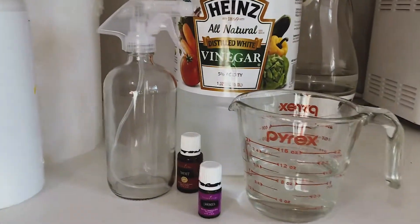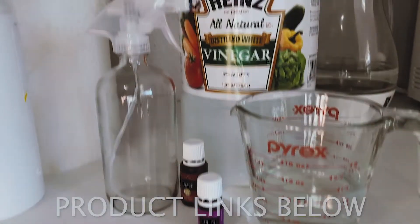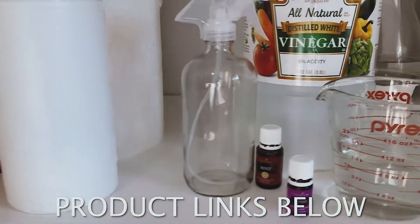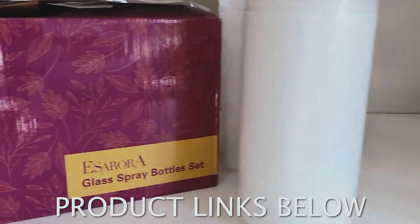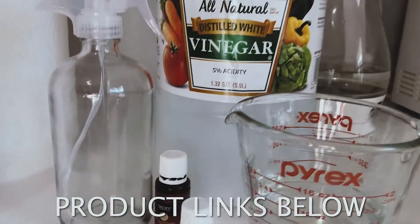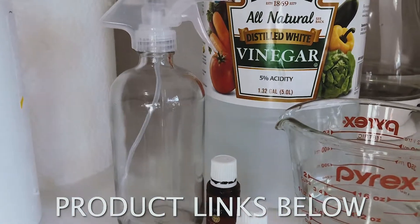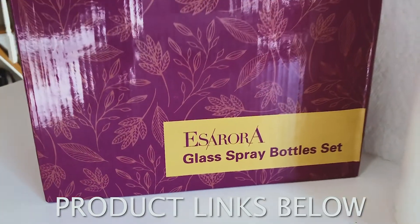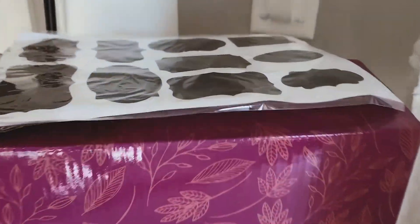I decided to feel like a princess while I'm cleaning my house. So here are some of the things that I'll be using to make my natural essential oil healthy versions of cleaning products, good for my home. I recently ordered these spray bottles from Amazon — I'll link the company below — and they come with these cute labels as well.